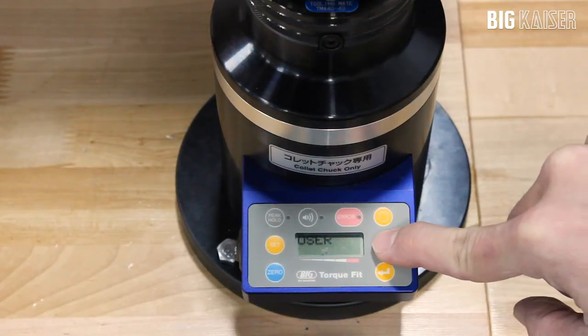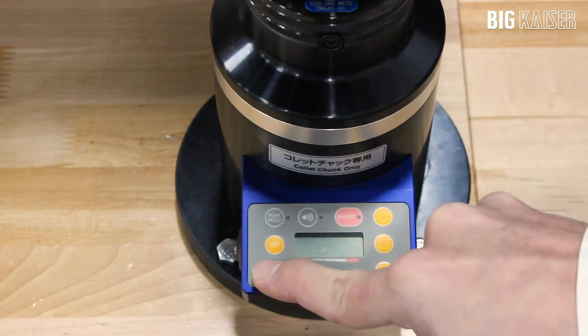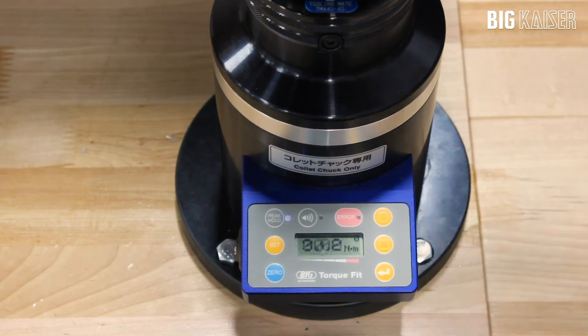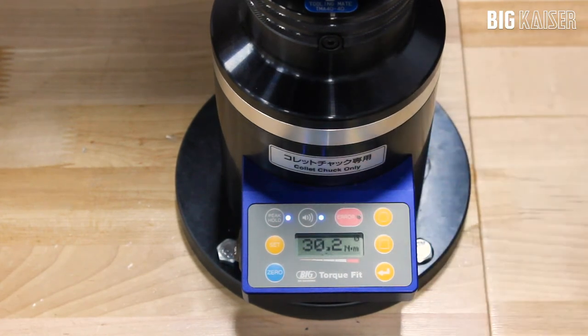The user setting is available to clamp other types of collet chucks. The torque fit has a maximum measuring capability of 80 Nm. In this setting, the peak hold will still function, but the buzzer and error features will not work.